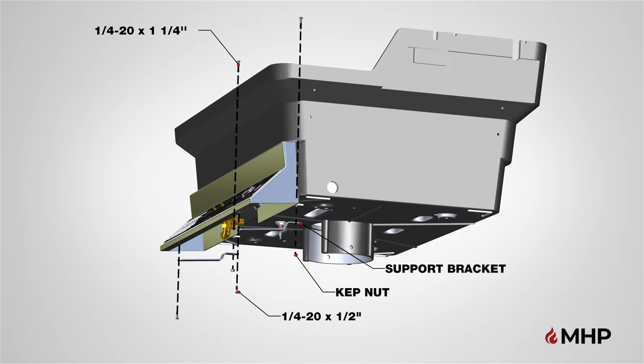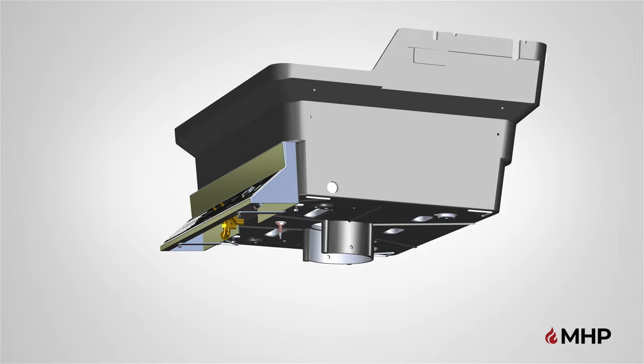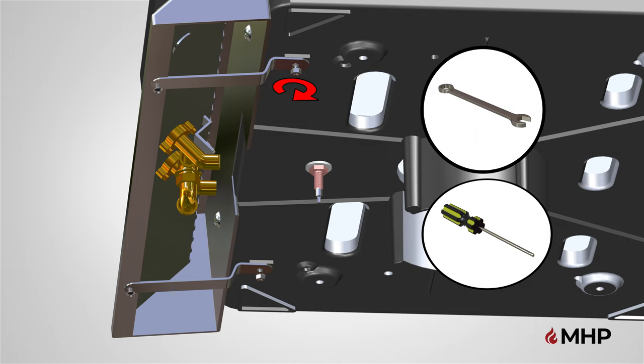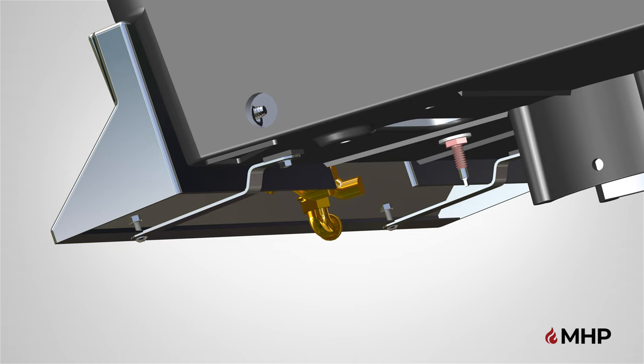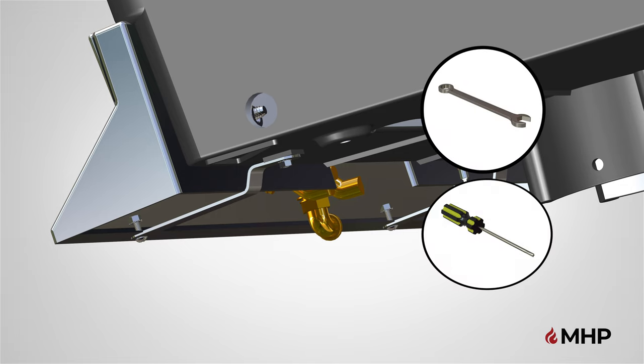Next, locate the bottom of the control panel and attach two support brackets. The support brackets attach to the control panel and to the bottom grill casting. Tighten the bolts using a 7/16 inch combination wrench and screwdriver. The screwdriver is used to hold the bolt head and the combination wrench to tighten the kept nut. After the back bolts are secure, proceed to securing the two front bolts by hand tightening the two kept nuts onto the front bolts from underneath. Fully tighten the nuts onto the bolts using a 7/16 inch combination wrench and screwdriver.